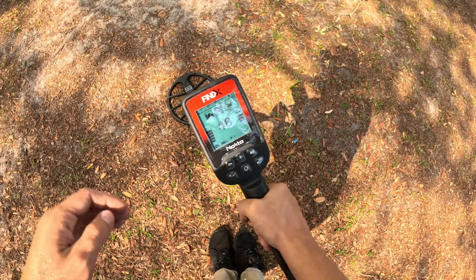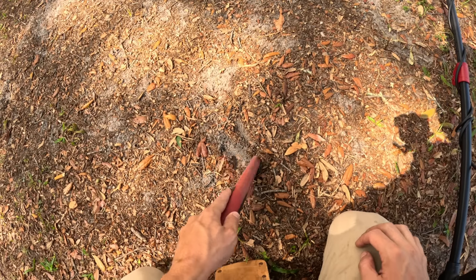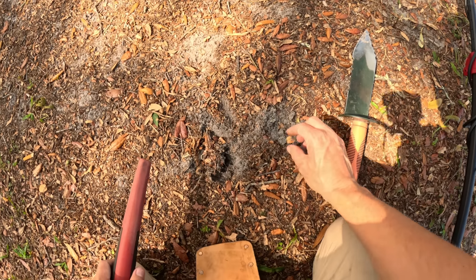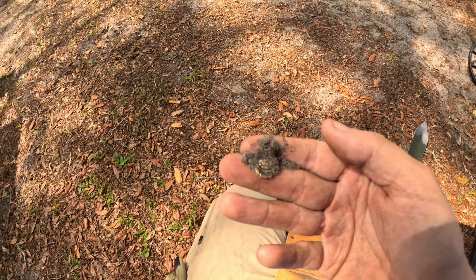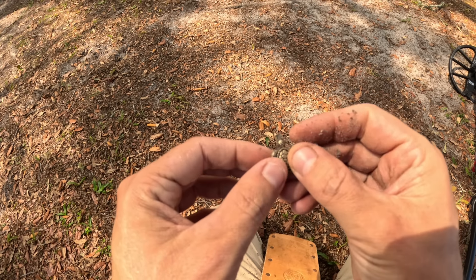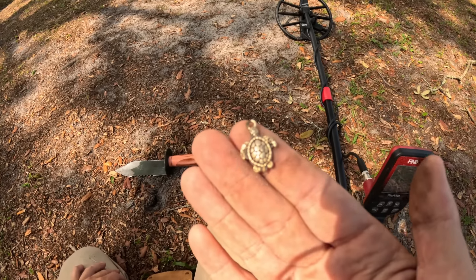On the Findex right there it's reading up a 48. It sounds pretty solid — I don't know what a 48 is going to be. Wait a second — we have something! Looks like we actually got a piece of something here. It's a small little charm. That's not too bad for an el cheapo machine — first little piece of jewelry with the Findex, not too shabby.